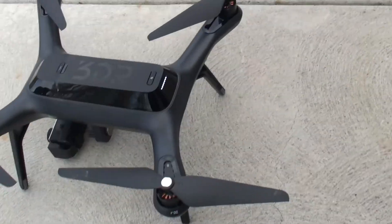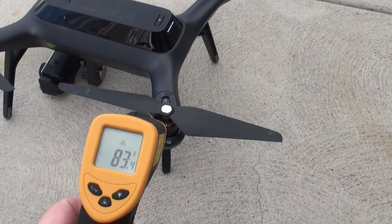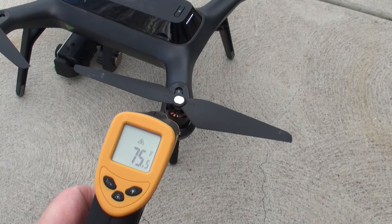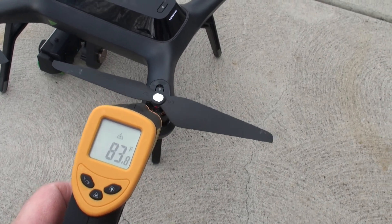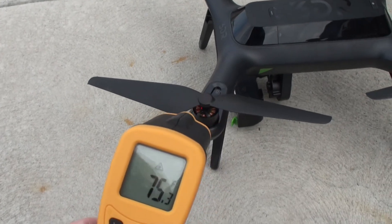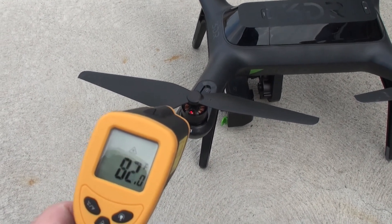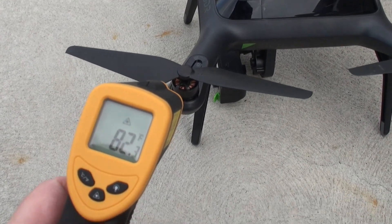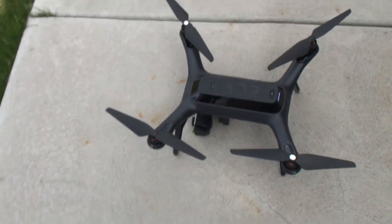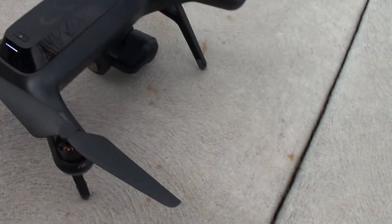Right after the flight with the stock props: 86, 84 degrees — same amount of flight time. Perhaps these stock ones don't have as much pitch. I saw 86 in there; typically about 82. It doesn't look like the brushless motors heated up as much with the stock props.